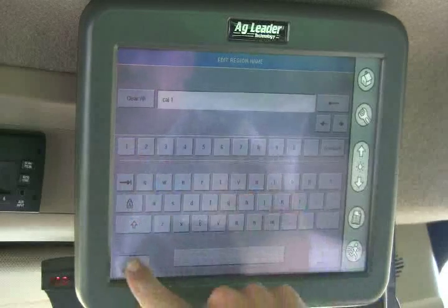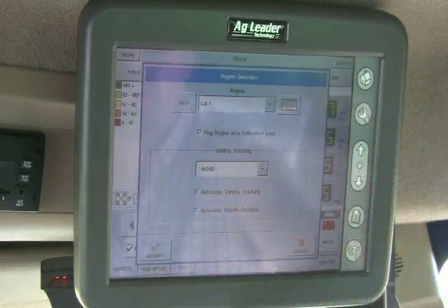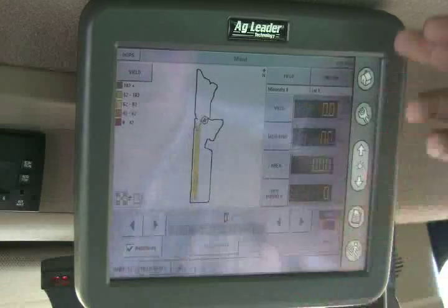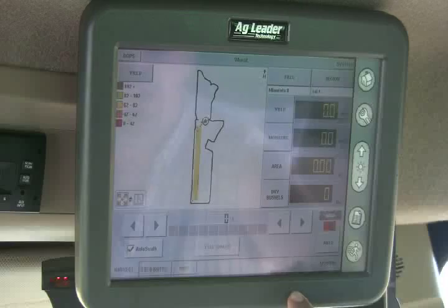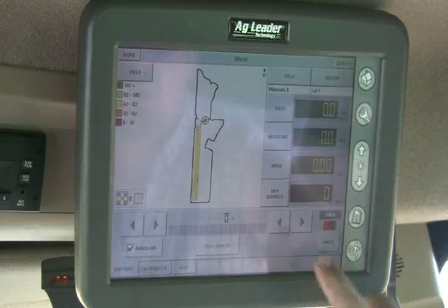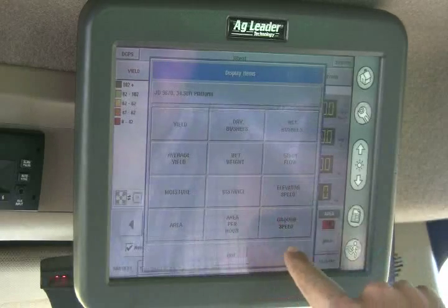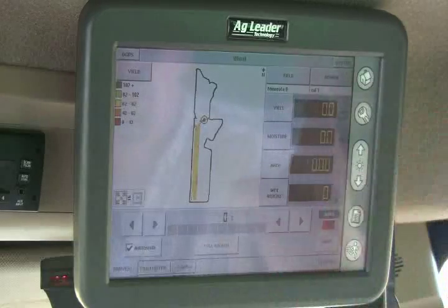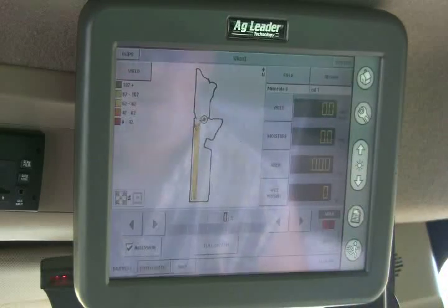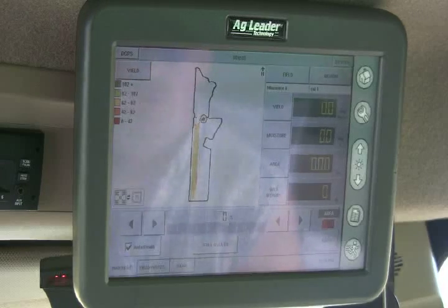For our first calibration load we accept that, and then we flag this one as a calibration load and accept it. Now it zeros out everything and tells us what region we're in and which field we're in. We can go combine enough for our calibration. We're going to change the display to wet weight so we know how many pounds the yield monitor thinks it's combining — that gives us an idea of where we're at. Then we'll dump this on the weight wagon and run our first calibration load.